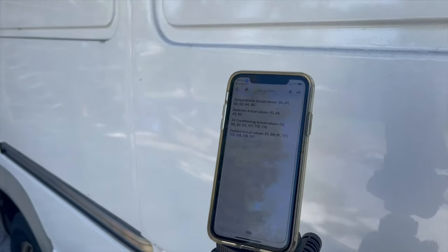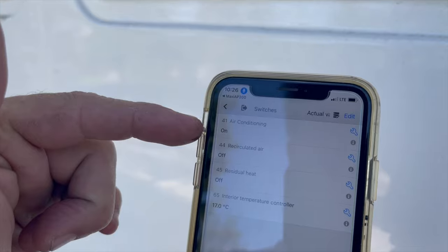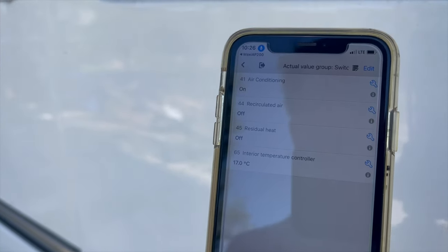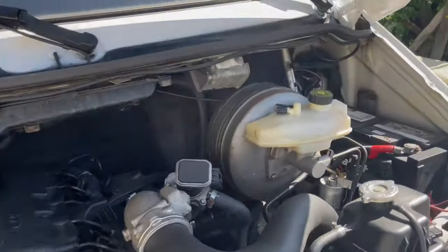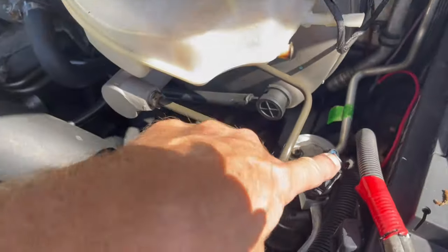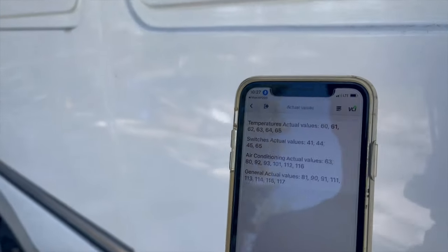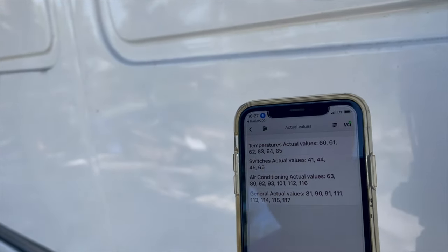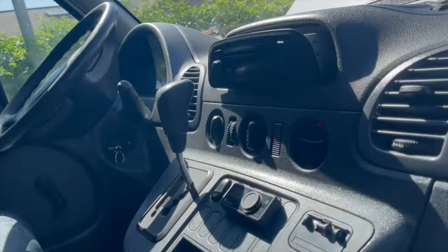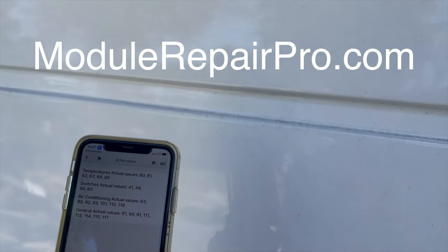Some things we can check if our air conditioning isn't working at all: switches and actual values — make sure the van knows that the push button control is telling the air conditioning to come on. It doesn't hurt to check all these other functions as well, but that's the main one. And we can check for five volts at the rear pin. If either of those don't work as they should — if we don't have five volts at that pin, or the AP200 doesn't show the air conditioning come on — the problem's going to be in this control module. They can be repaired. Module Repair Pro is a company I've used. There are YouTube videos, and I'll probably be making one myself showing how to repair those, because I'm collecting the broken ones.